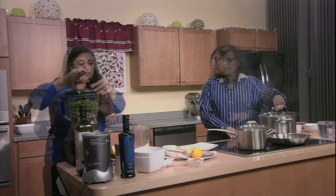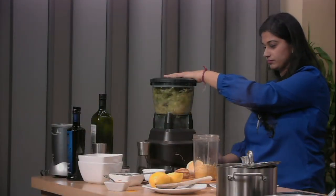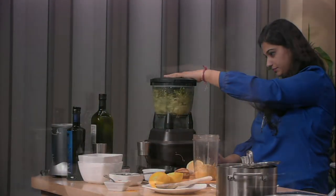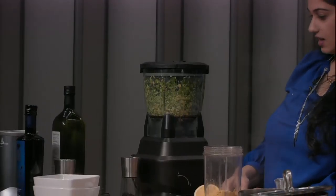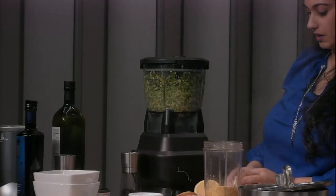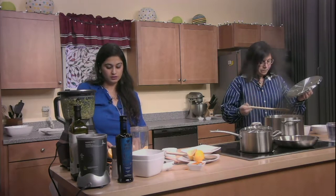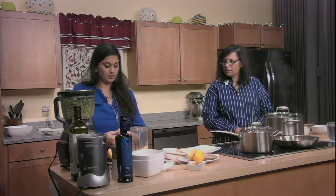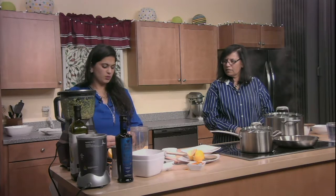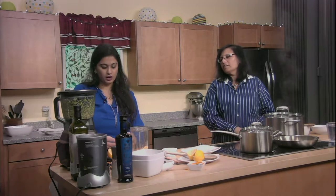So we're just going to pulse this up. Do you like a crunchy pesto? I like to keep it a little textured. I'm going to add two cloves of garlic. If you don't like the taste of raw garlic, you can add roasted garlic, but I really feel like with the basil being so prominent you don't really taste it — it just enhances the flavor. I don't mind raw garlic in the pesto.